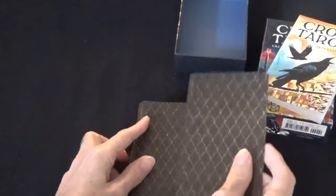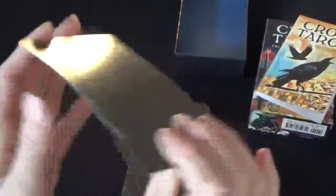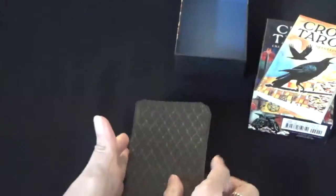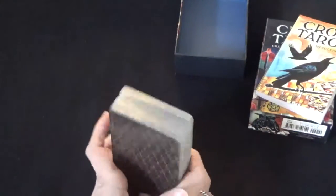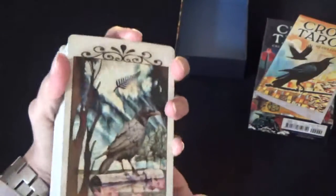Card quality — card stock is very good. If you riffle shuffle, you'll be fine with that. Very good card stock. And it is a semi-matte finish — so not glossy, not matte, it's semi-matte.